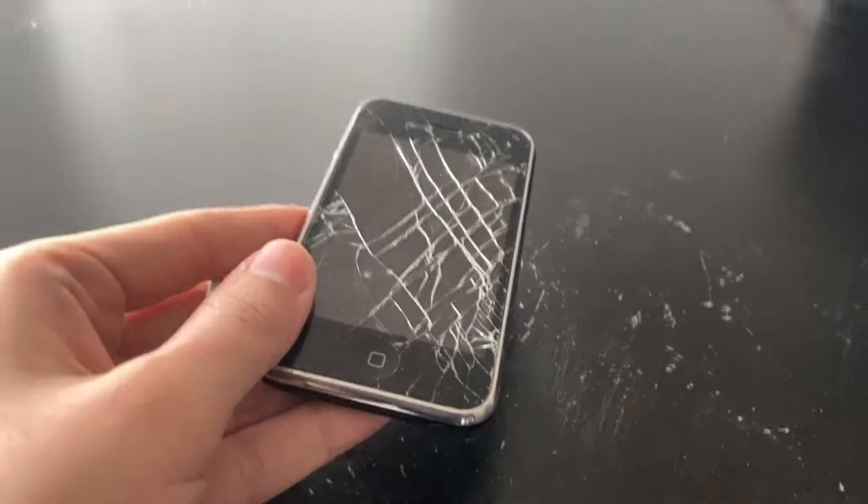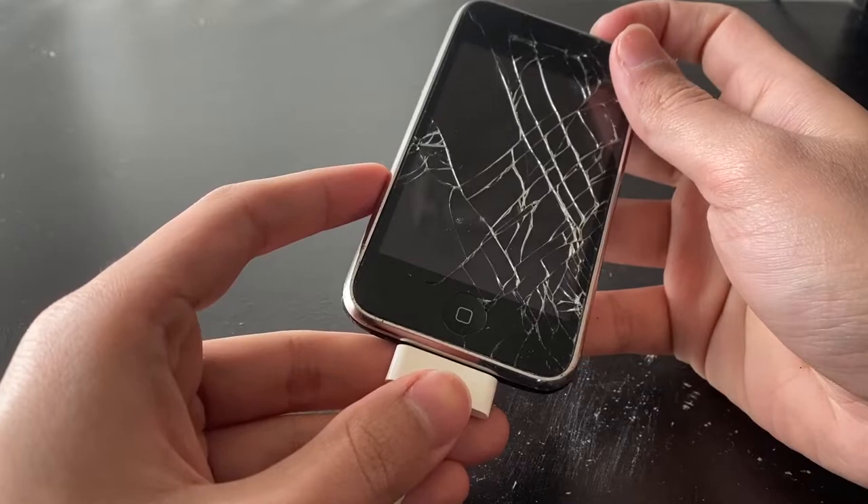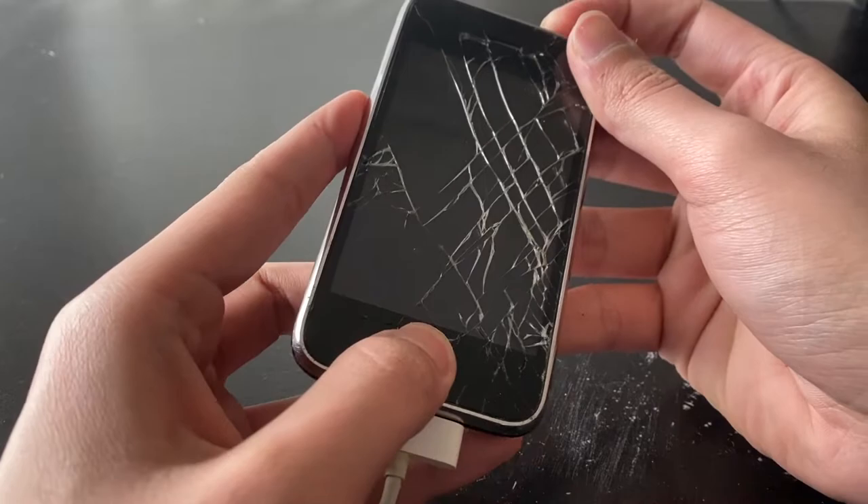After heating it up I put it back all together, put all the screws in. If it doesn't work this time around I'll just call it a day — the video is getting too long now. Let's plug it in. I heated it quite a lot, but it just doesn't want to turn on. Maybe the water damage was just way too much.